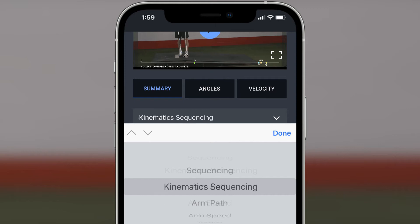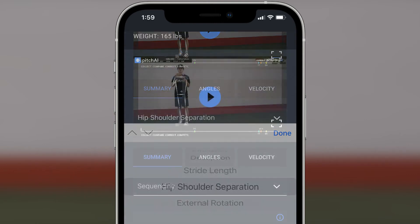Within minutes, you'll have a full biomechanics report that analyzes your arm speed, stride length, hip-shoulder separation, front knee extension, and many more biomechanical variables.